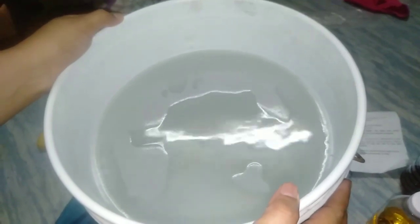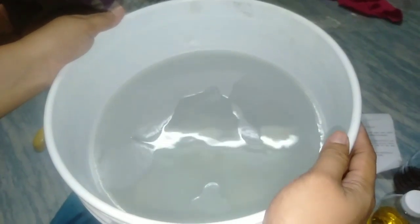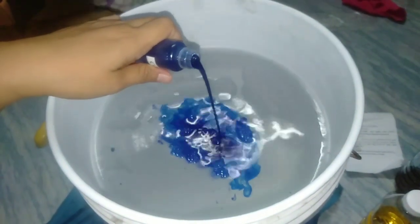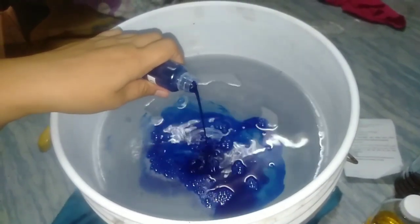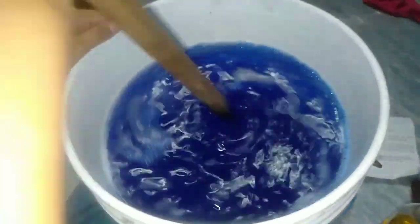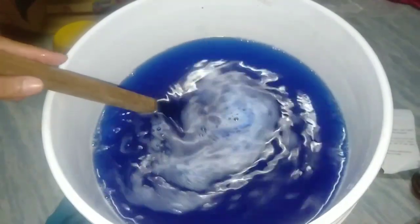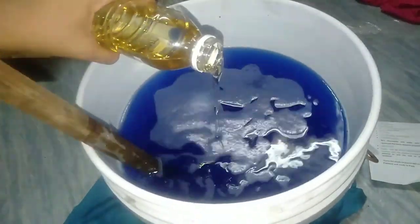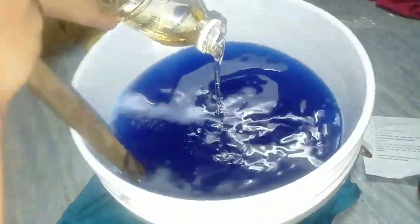Sisimula na po natin muli ang paghalo ng mga raw material. Natapos na nating ibabad ang gel surfactant ng isang oras at natunaw na rin ito. Ngayon, idadagdag na natin ang colorant — unti-unti po — at haluin. Sunod naman, idagdag ang emulsifier. Unti-unti din ibuhos at haluin.